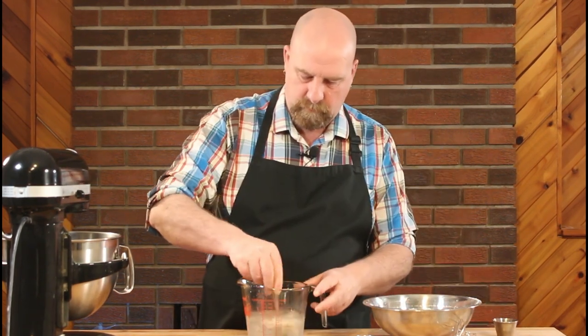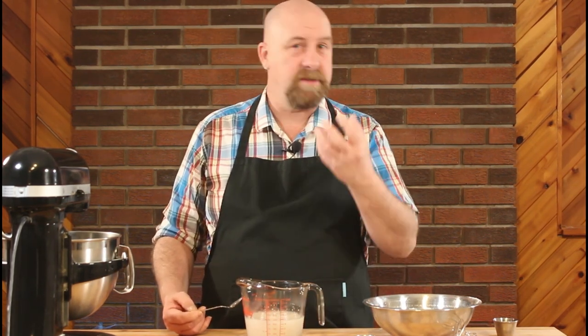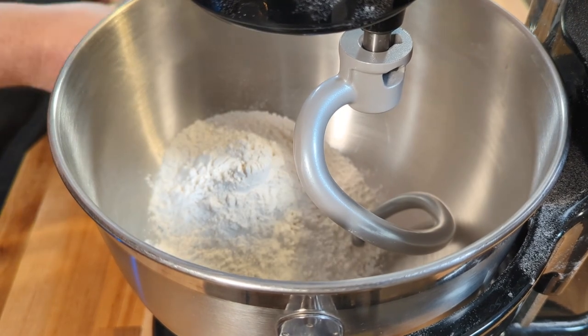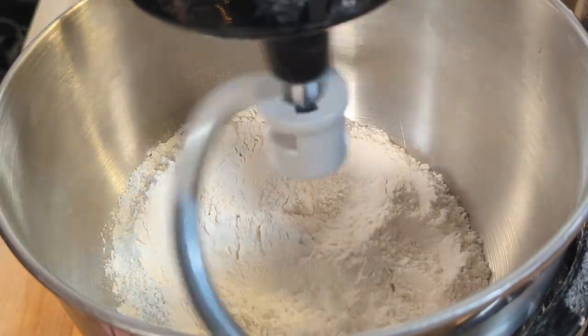We're going to start by taking our warm water and adding in our sugar and our yeast — give that a good stir. We're going to set that aside for about five to ten minutes, just until that yeast starts to foam up. While that's doing that, into our mixer bowl we're going to put approximately two cups of our flour and our salt. Once our yeast has started to bloom, we're going to start our mixer and slowly add that in.